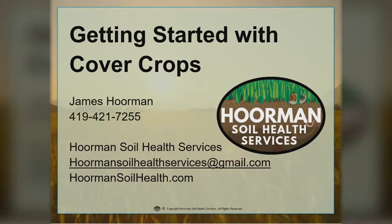Hello, this is Jim Horman with Horman Soil Health Services. Today we're going to do a presentation on getting started with cover crops.